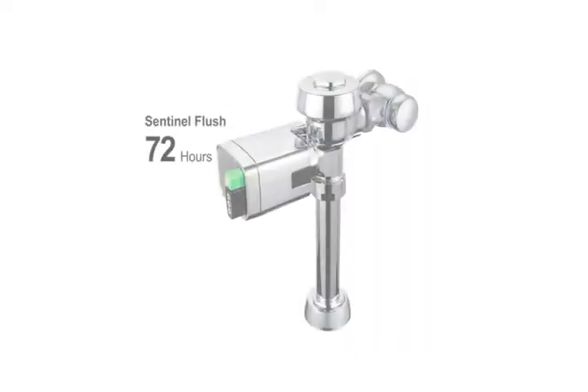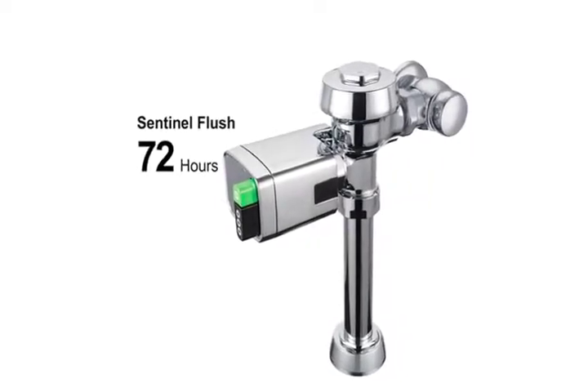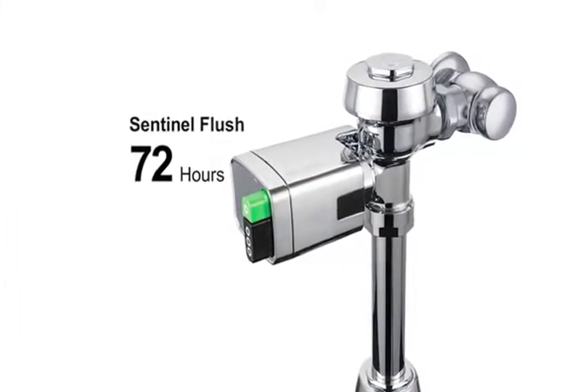The Dual Flush Side Mount also features Sentinel Flush, which automatically initiates a flush every 72 hours of non-use. This helps keep the fixture fresh and the system operating effectively.